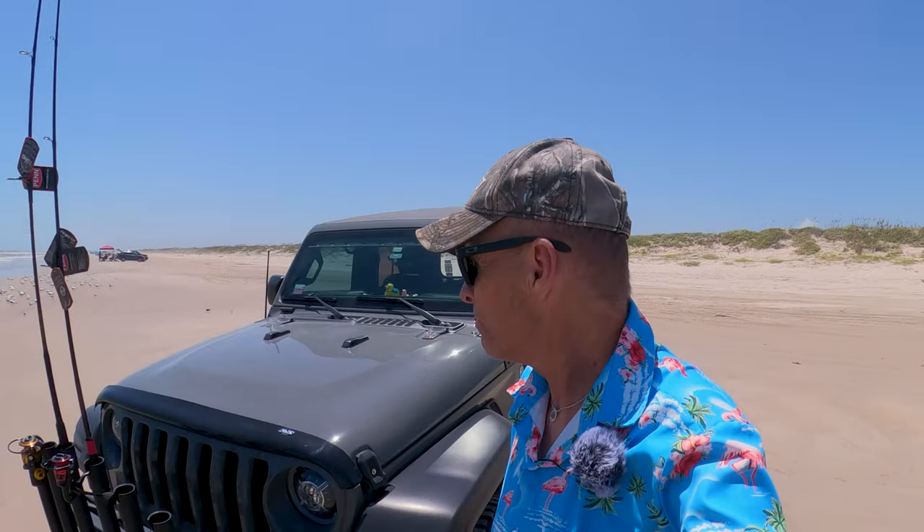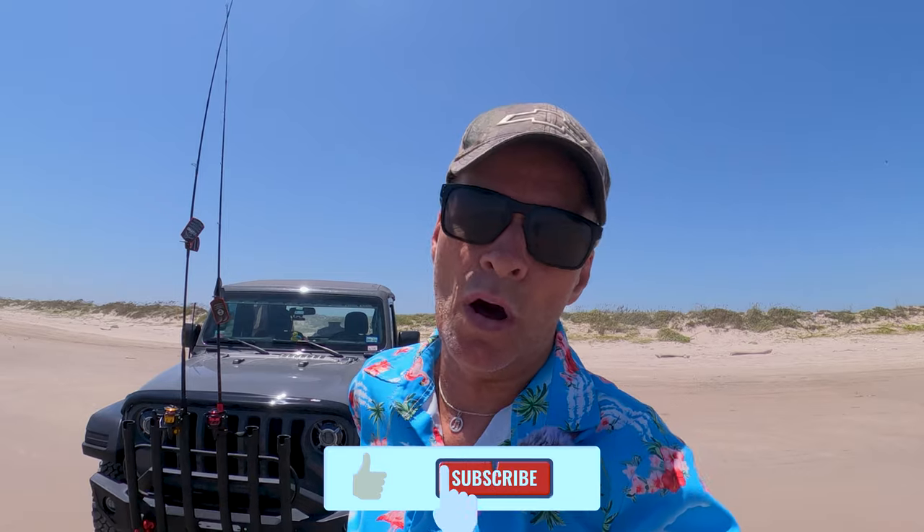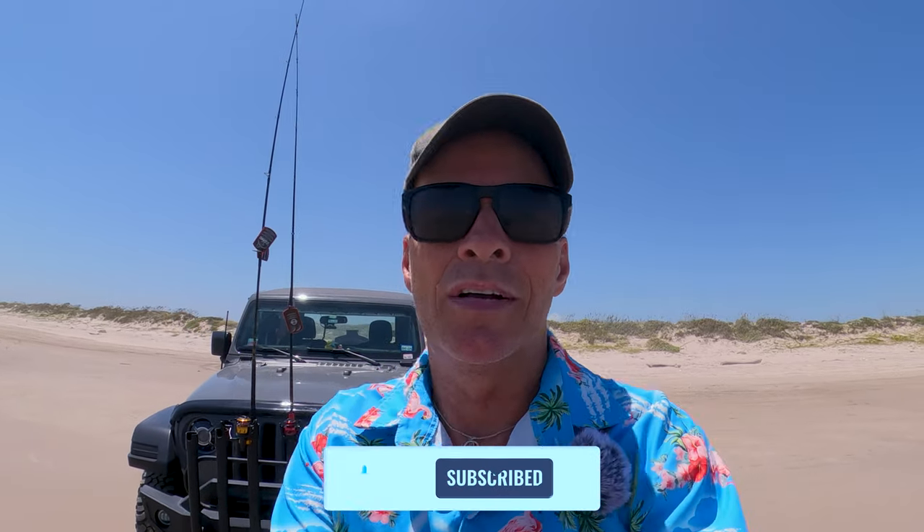What's up guys, welcome back to the channel. Today's video is going to be a short one. I get a lot of questions on my Facebook and Instagram about how you make salted shrimp, so I'm going to demonstrate that. I'm also going to show you a couple of new rod and reel combos that I bought today to replace the 12-footers. I hardly ever use the 12-footers because most of the time I use lures and spoons.